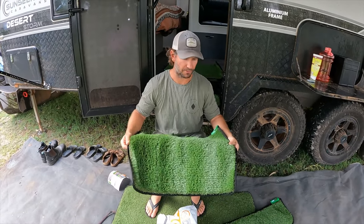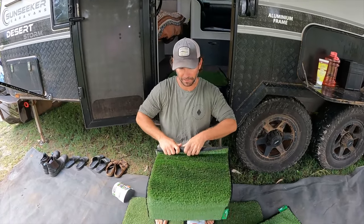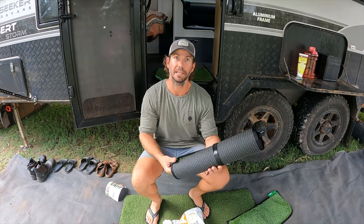And then when you're done, all you do is grab it, bash it against your tyre, get all the sand and grit out of it, and then you just roll it back up again, like this. Done. Then you chuck them in your van, chuck them in your canopy, front of your caravan, tunnel boot, wherever. And then when you get to your next camp, you kick them out and stop all the sand and dirt getting in there.